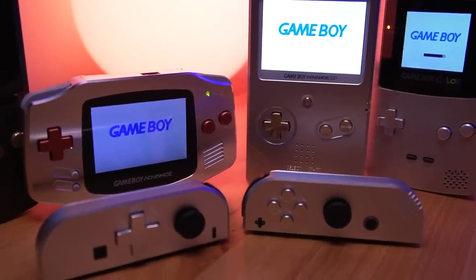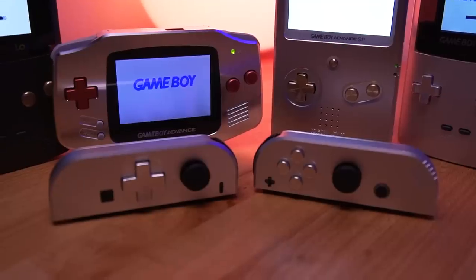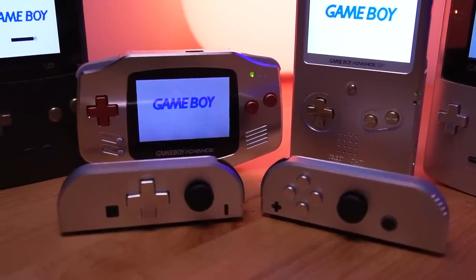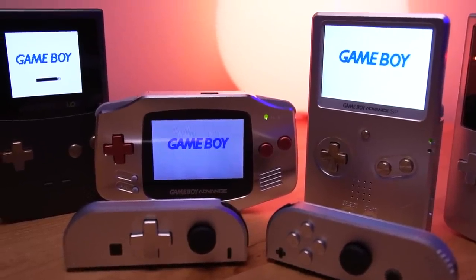I am a huge fan of the company Boxy Pixel. I buy all their products with my own money, this one included. They specialize in making high quality machined aluminum shells for many Nintendo consoles such as the Game Boy Color and even the Switch's Joy-Cons. I have videos of all of these, so definitely check out my Boxy Pixel playlist if you're interested. I am really excited about this mod, so let's get right into it.